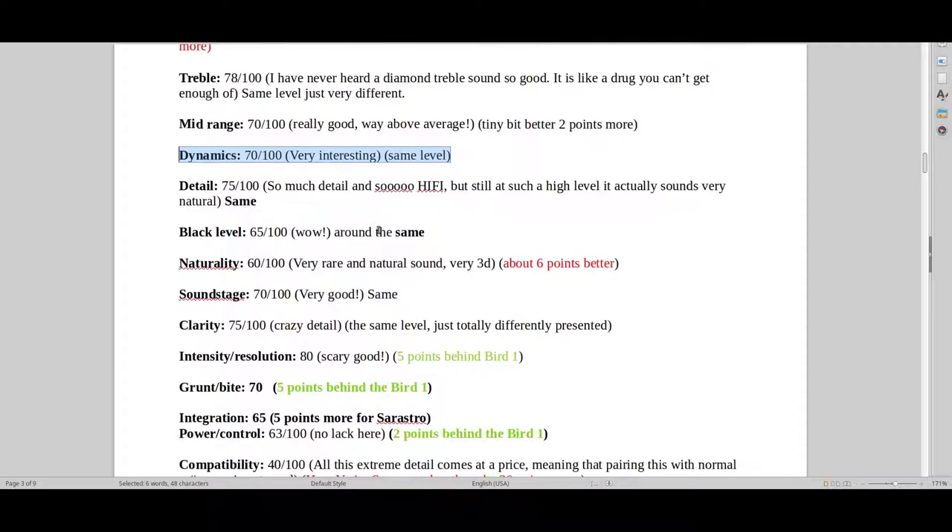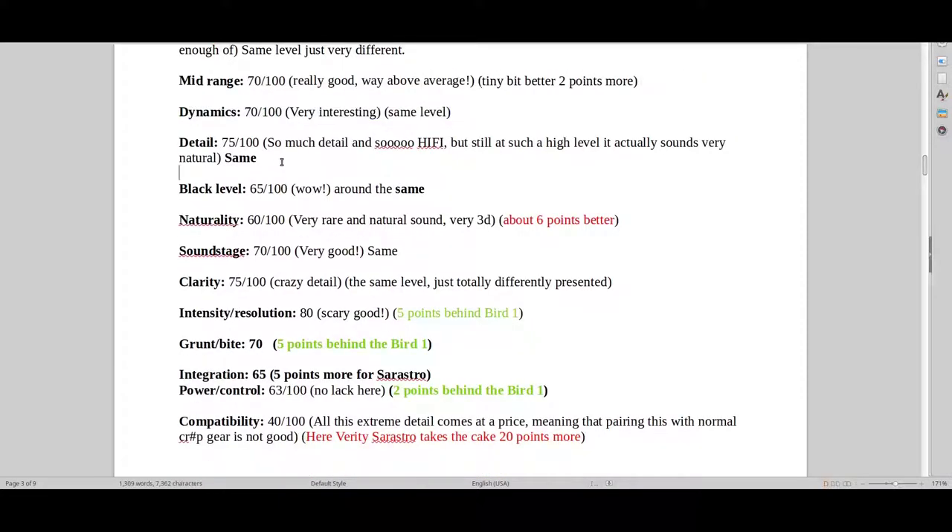Dynamics — about the same. It's a bit difficult to say, but it's about the same. Detail-wise, it has a different sound signature, but it's still around the same level. And black levels — around the same. B&W are some of the best ones ever on the market with black levels, and also the top Peak Consult speakers. But I would say generally I don't like B&W, because taking into consideration the signature and everything else, B&W doesn't come close.